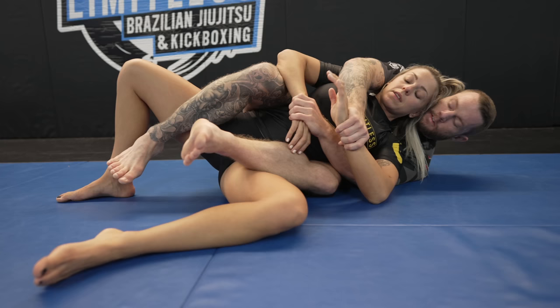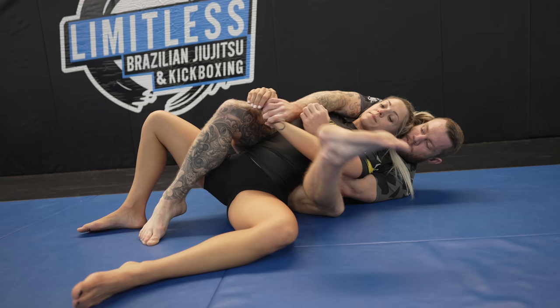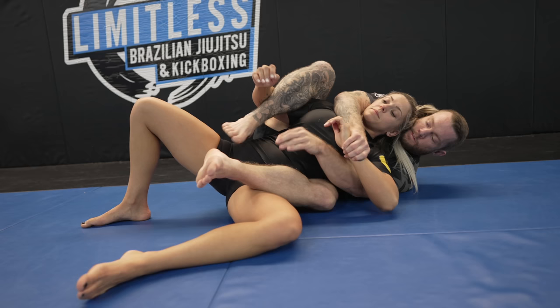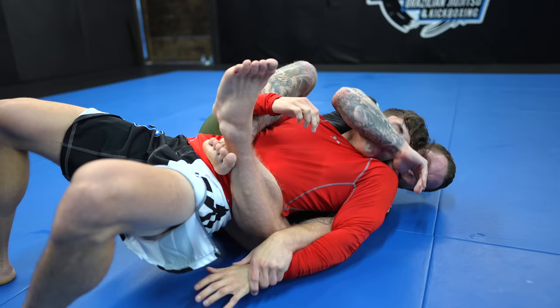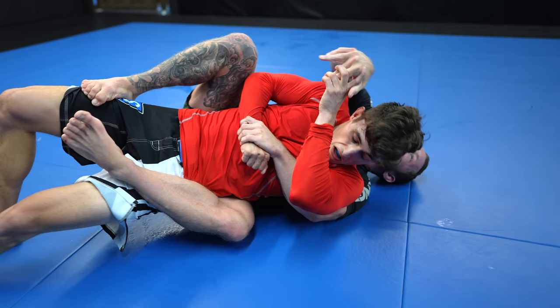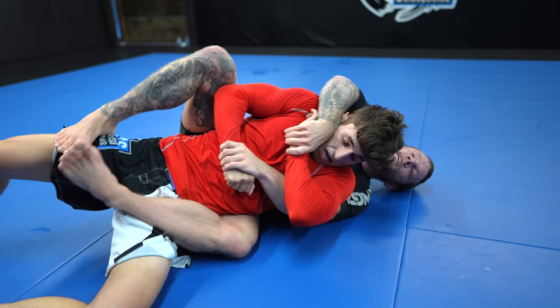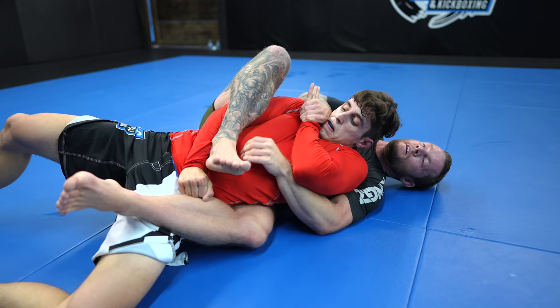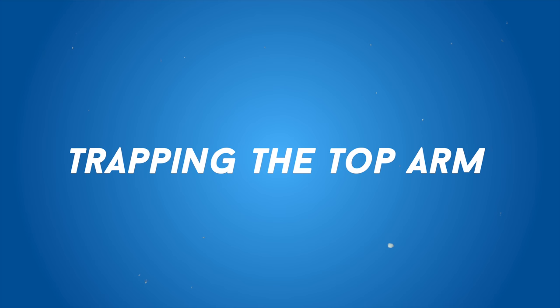Trapping your opponent's grips with your hooks frees up your arms to attack freely. Generally, it's much easier to trap your opponent's top arm using your top hook than it is to trap their bottom arm with your bottom hook, because their weight on your bottom leg limits the mobility of that leg. You have more mobility with your top hook to trap your opponent's arm. There's a system to do just that: the straightjacket system. The straightjacket system is a grip fighting sequence largely popularized by John Danaher, although it was used by top guys before Danaher, such as Marcelo Garcia. It is performed from the underside. To enter, you grip their top arm with your bottom arm and their bottom arm with your top arm. Using your bottom arm, you pass off their top arm to your top hook, and using your top arm, you pass off their bottom arm to your bottom arm.